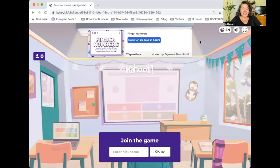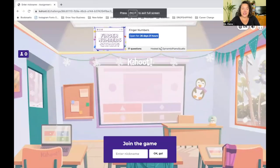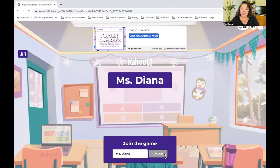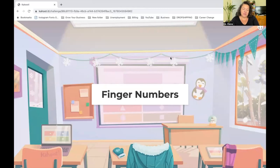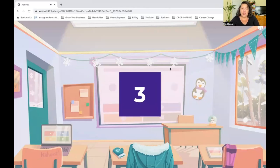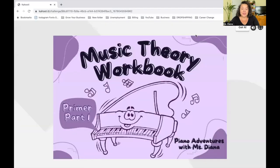Now you're also going to have something called a Kahoot in your classroom — it's a link under your theory section. It's a game that reviews our finger numbers. You can play it two to three times or more during the week. Enter your name, hit OK, and it will take you through a series of questions. Before you start, it gives you a cool review — once you've read the page, click 'Got it' at the top.